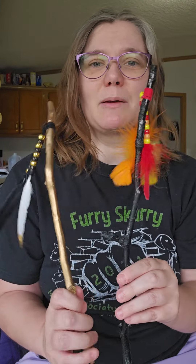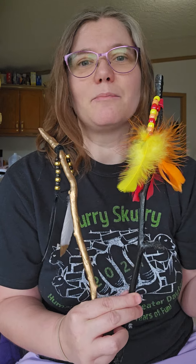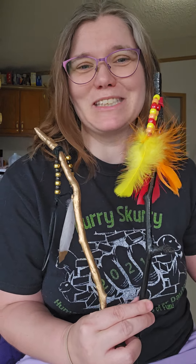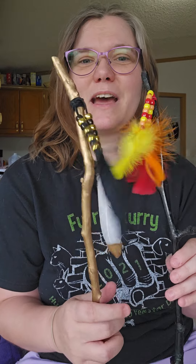I don't know, I'm thinking about making some again. Maybe I'll sell them on my Mercari or something. Some of them I'll probably definitely keep. I think that's my cat making all that noise in the background. But let me know what you think — do you think I should make some more?